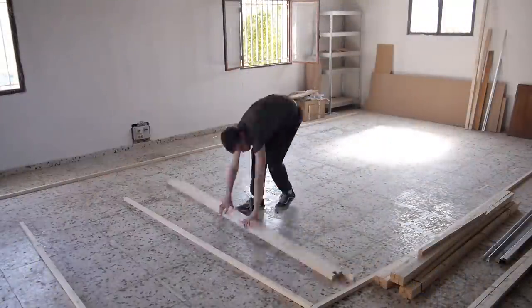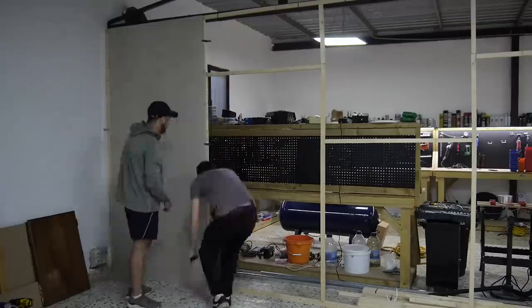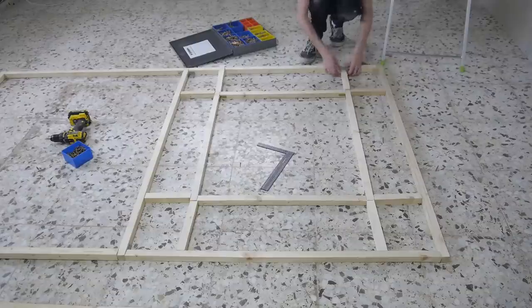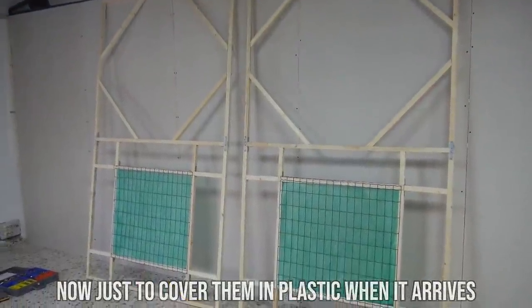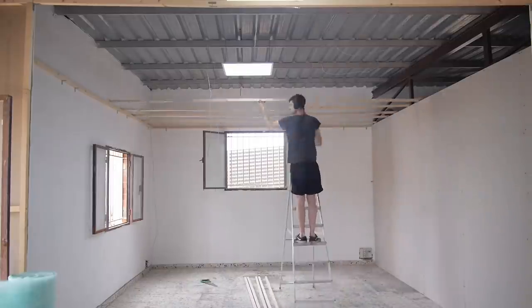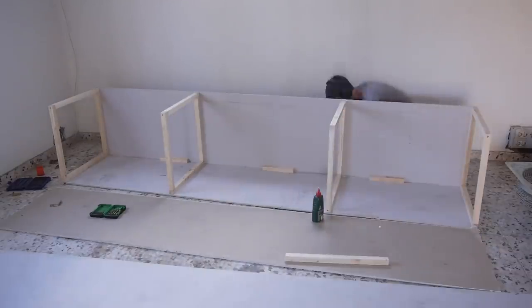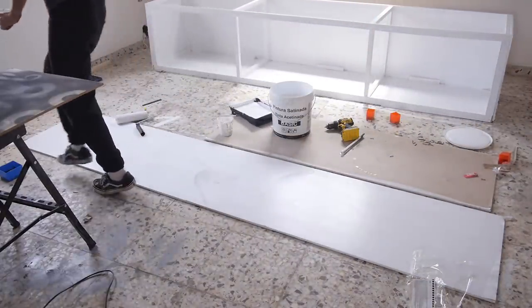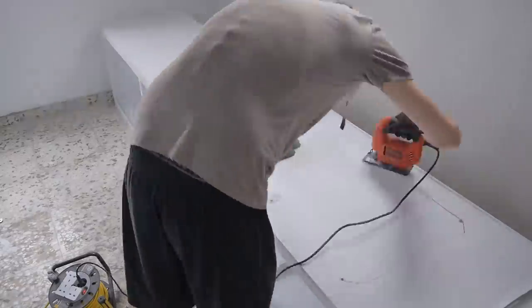We then made a start on the spray booth. This turned out to be a huge project. After doing all of this for the first time I've learned so much and can't wait to do it all again now knowing what I know. The doors, roof and extraction system all needed to be designed and created from scratch. I added the first of many coats of white paint to the walls and then prepared the extraction box and fans for installation.